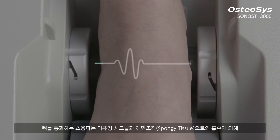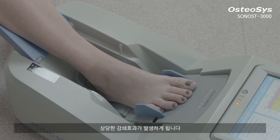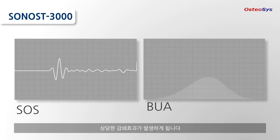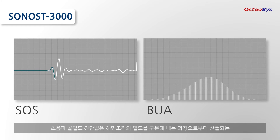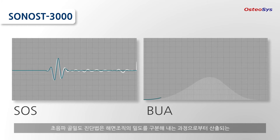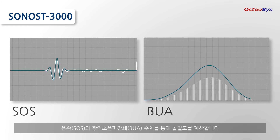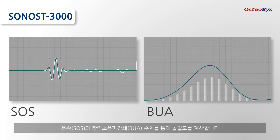The ultrasound pulse passing through the bones is significantly attenuated with diffusing signals and absorption by the spongy tissues. QUS bone mineral densitometry is calculated by the speed of sound and broadband ultrasound attenuation, the data obtained from a density differentiating process of sponge tissues.